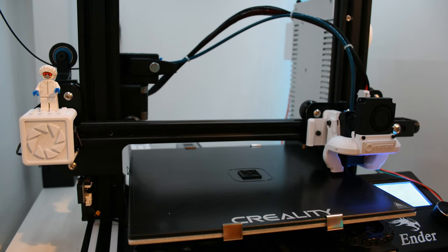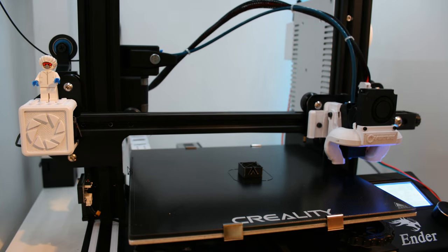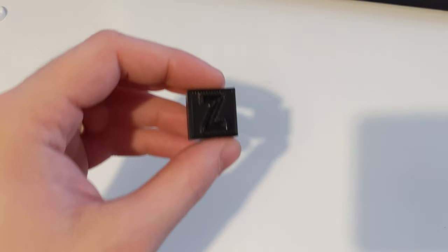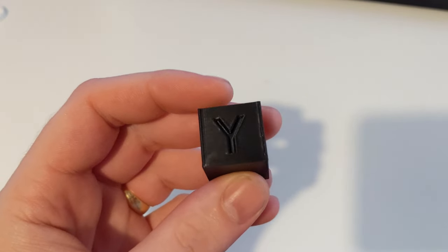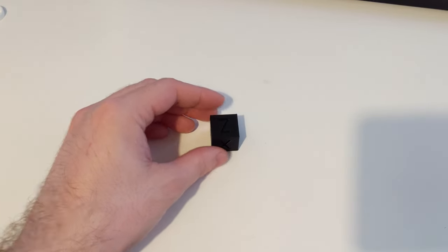That red switch triggers a DSLR camera to take a photo at every layer, which enables me to put together a much better timelapse using Octoprint. The test print is now complete. Taking a closer look at the cube, we can see there's no over or under extrusion - the layer lines and details are looking lovely. So I think that was a success. Now that the Ender-3 is back up and running, the next video should be back to the Raspberry Pi.